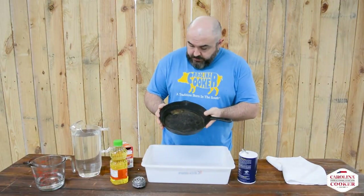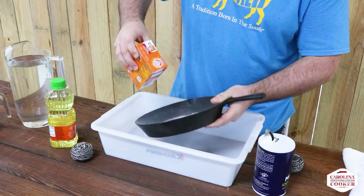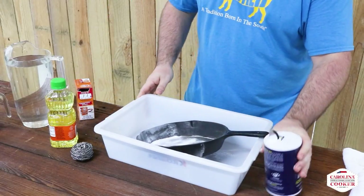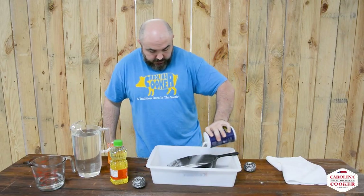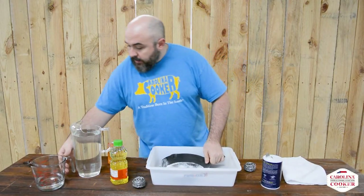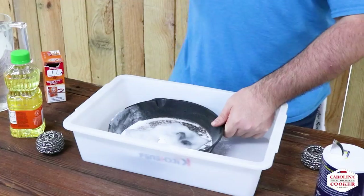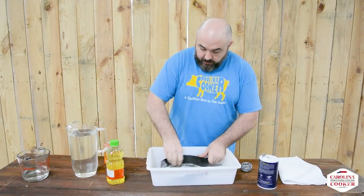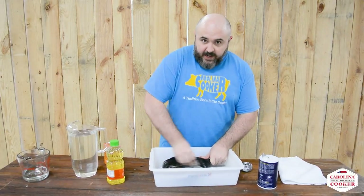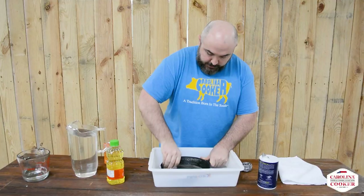Our pan is done with its 30-minute soak. Now as soon as we take it out, we're going to sprinkle some baking soda on top — do both sides. I'm going to put some salt on, as salt helps make the scrub more abrasive. Then I'm going to add a little bit of vinegar over the top of the baking soda to get it fizzing. When you're cooking with cast iron you're not supposed to use any high-acidic foods because it eats away at the seasoning — that's exactly what we want here. We want to strip down that top layer, and the vinegar and baking soda are going to help do that.